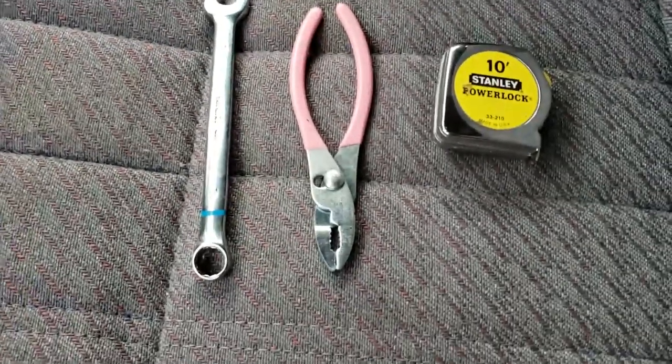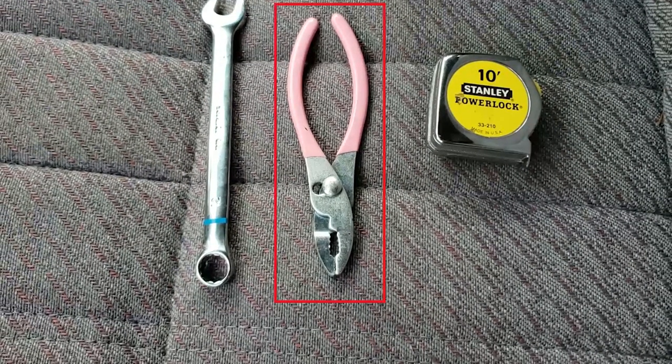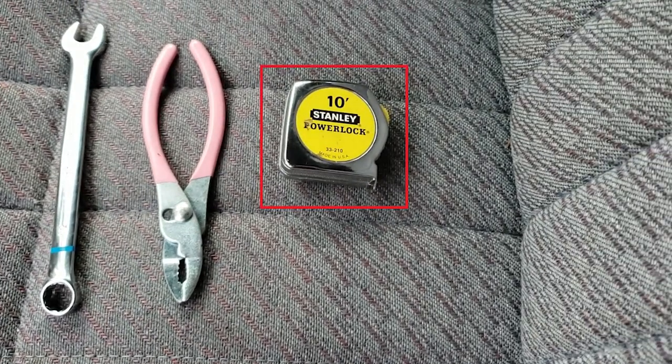You're going to need three tools for this job: a combination wrench — on my 97 Tacoma the nut is a metric size 12 — some pliers in case you can't tighten or loosen it by hand, and a measuring tape to measure the play of the pedal.